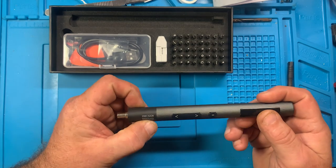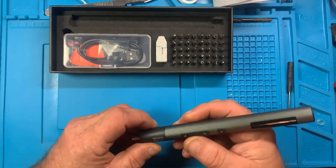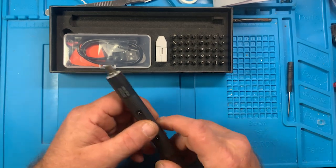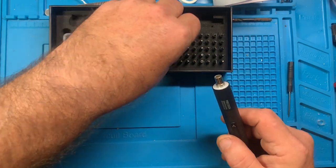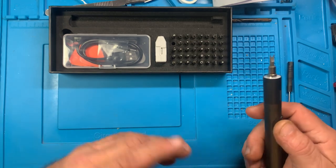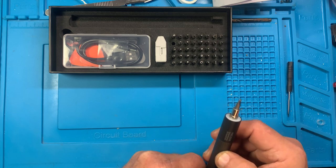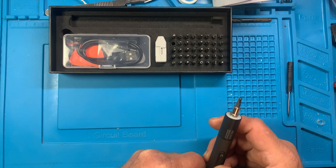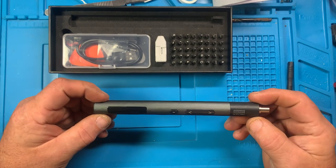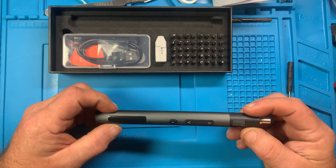This here says 'precision electronic screwdriver' and that's really all it says. An actual demonstration and comparison will come whenever I get all the rest of the screwdrivers in and try them all against one another. Some are quiet, some are not. Some are motion sensing, some are not. Just to give you an idea of the RPMs — that's forward, and that's reverse. That's just a quick overview of this screwdriver. I appreciate you watching. Thanks, and God bless.